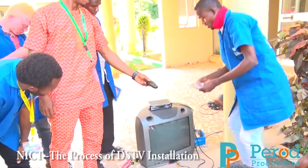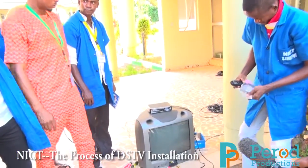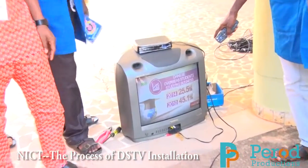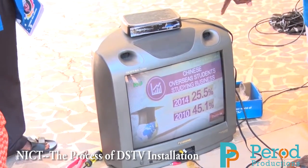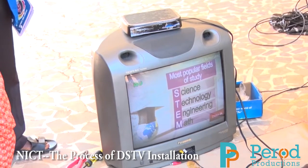We also have another cable here for video. The signal is automatically showing. Since the signal is already attached to the decoder, it has converted it to picture and sound. It is already showing now with the help of our SAT meter.